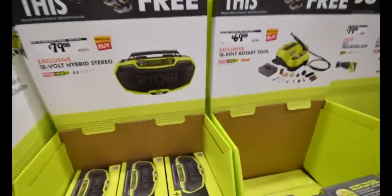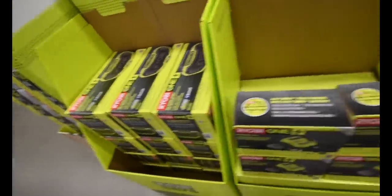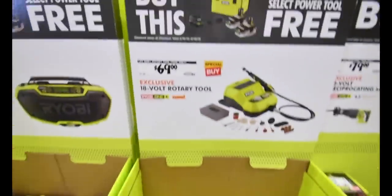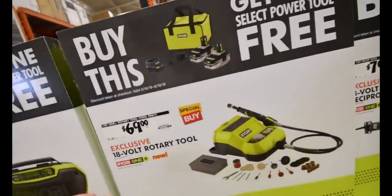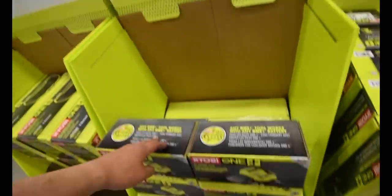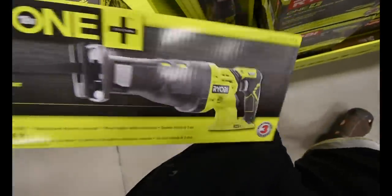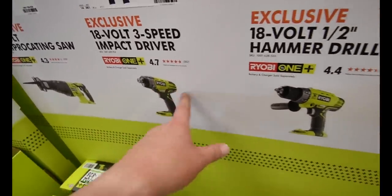$80 for the 18-volt hybrid stereo. $70 for the rotary tool without the battery — that's not bad. $80 for that reciprocating saw — that one is brushless. That one is not brushless. $80 for that.